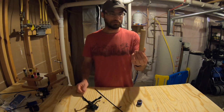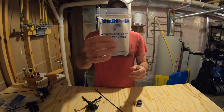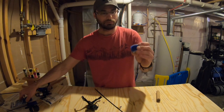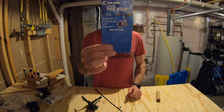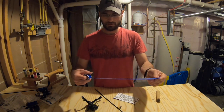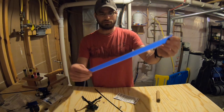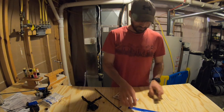I bought cork handles from Mud Hole Customs custom rod building, and I also bought some tape to tape the reel onto the rod — it's Clam Silicon Pro Wrap. It comes in a roll like this. This one's almost empty, but for this rod build I'm going to need probably about 18 inches of wrap to build this rod.